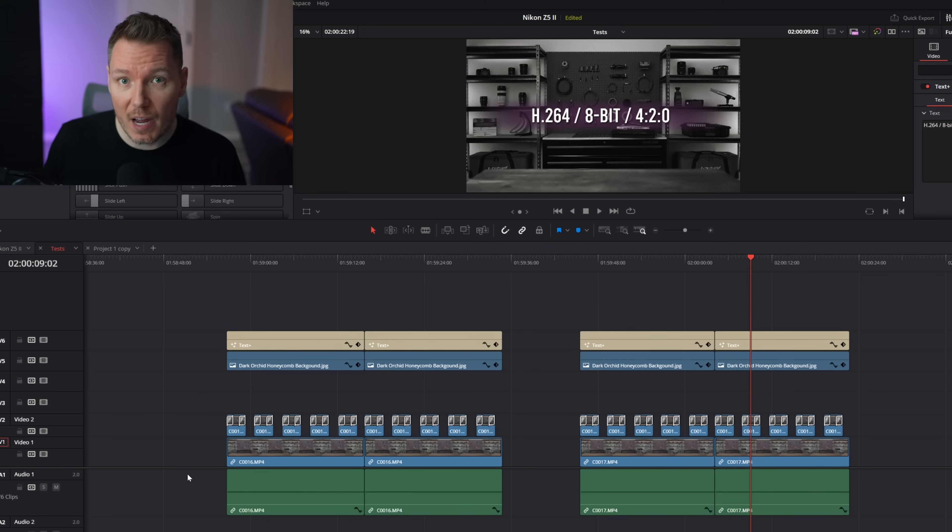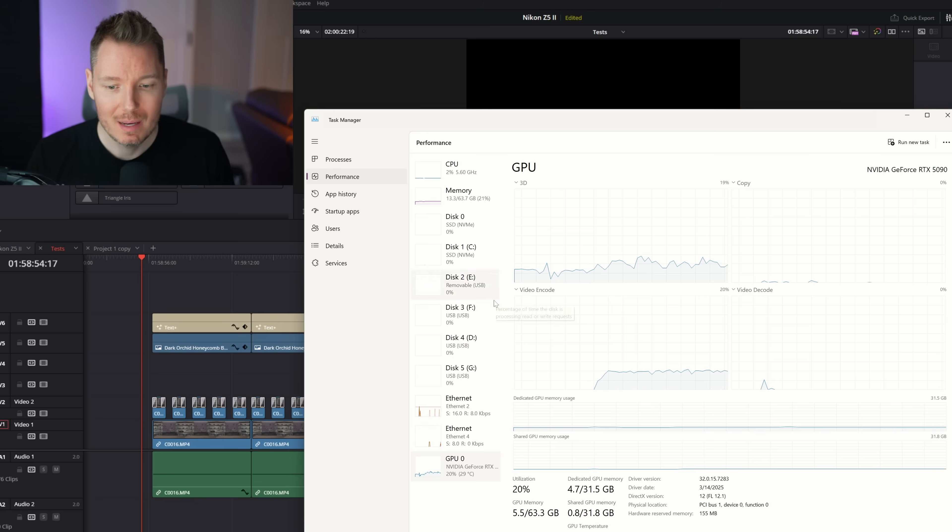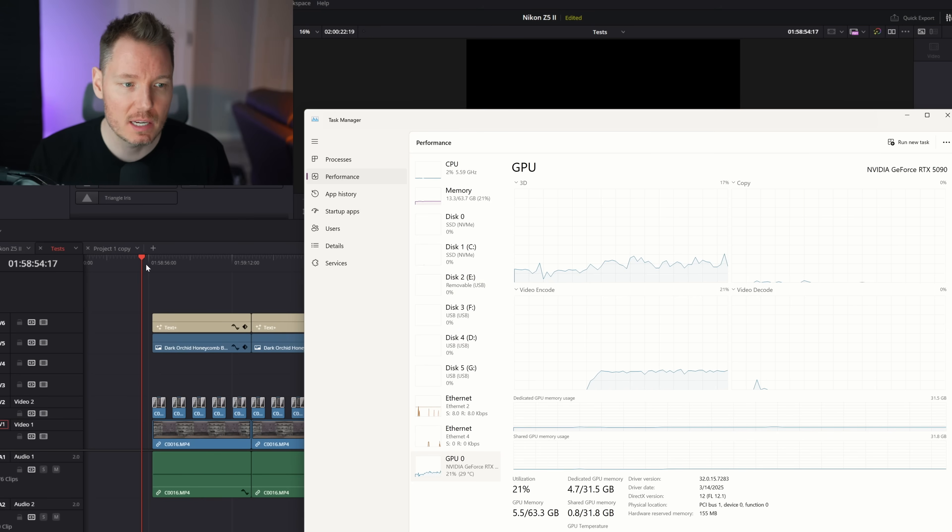Now let's switch the GPUs. Let's put the 5090 in here and see what results we get. We are back now with the RTX 5090 installed. Installation was a breeze. Now let's run those same tests again and take a look at the numbers.